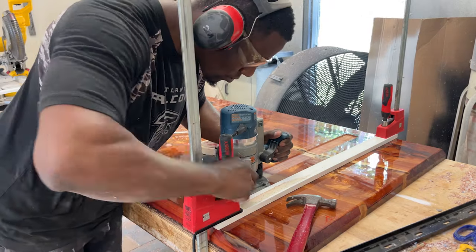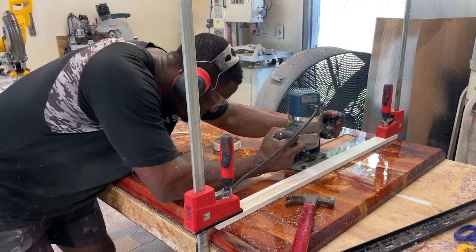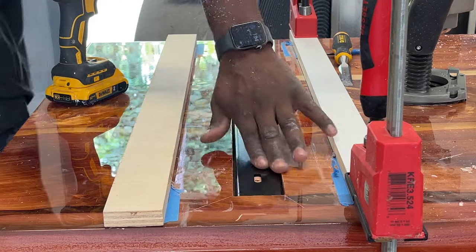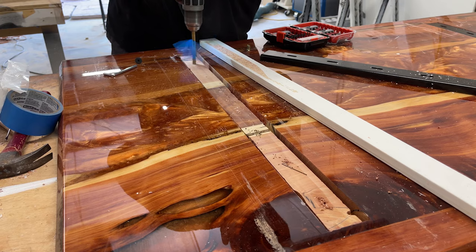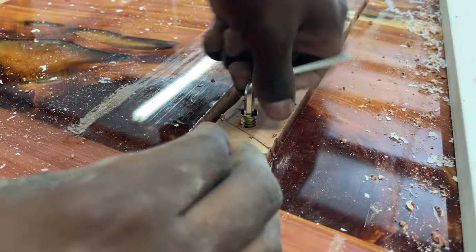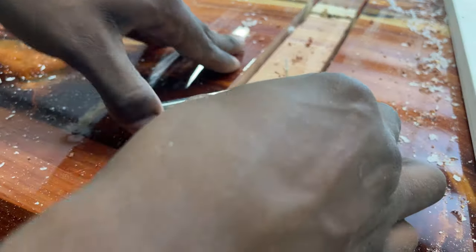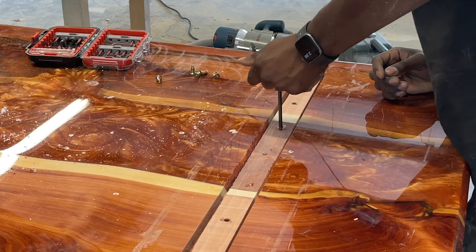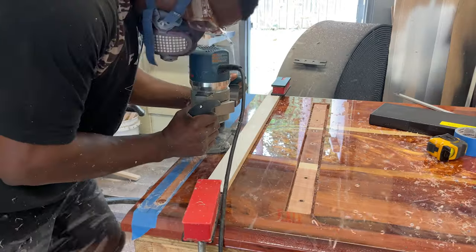I'm sure using brass bushings would make this process easier, but I elected to do it this way. We're routing out the outside edges so the C-channel sits into the groove. Then once the C-channel was in place I came back in with a centering bit to center out the holes, then drilled them out for the threaded inserts. I put a little bit of tape on the drill bit so I didn't plunge too deep. Because this wood is extremely dry and we sealed everything with epoxy, I don't see this bowing or flexing. I test fitted everything, confirmed it worked perfectly, and then added the threaded inserts to all the holes.